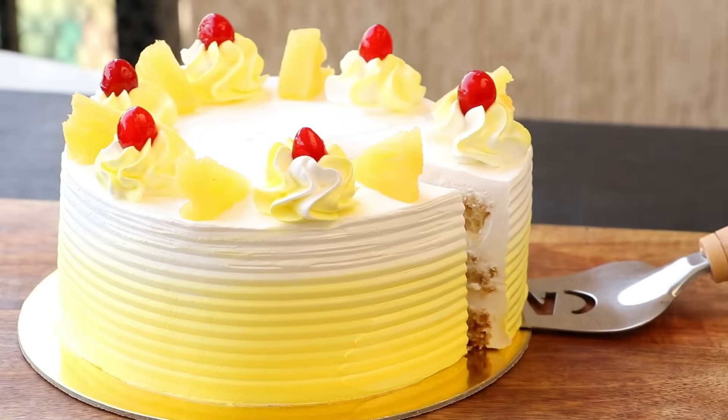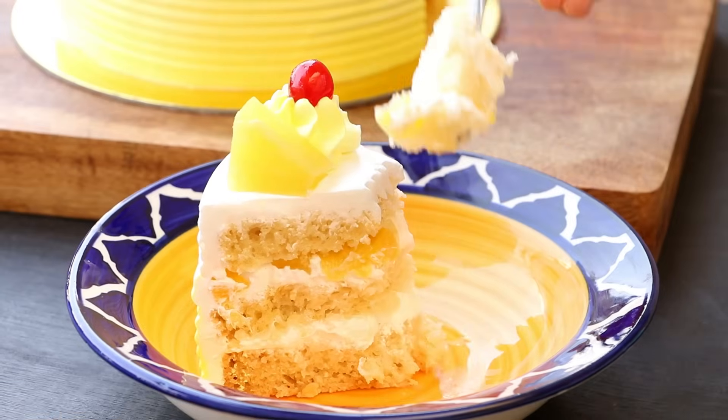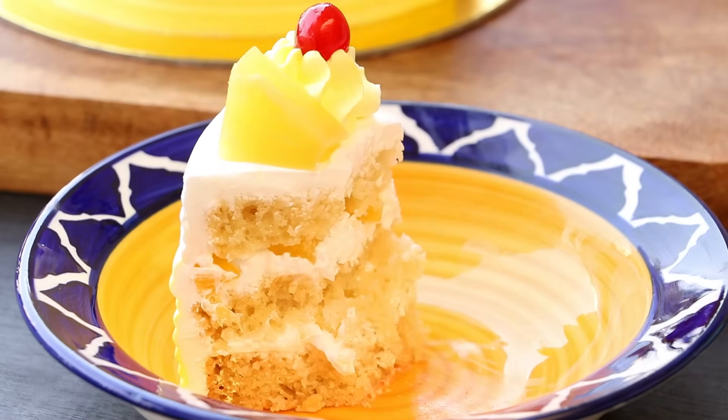Hi everyone, I am Priyanka and you are welcome to the Terris Kitchen. In today's video, I am going to show you the recipe of delicious fresh cream pineapple cake. So let's get started.